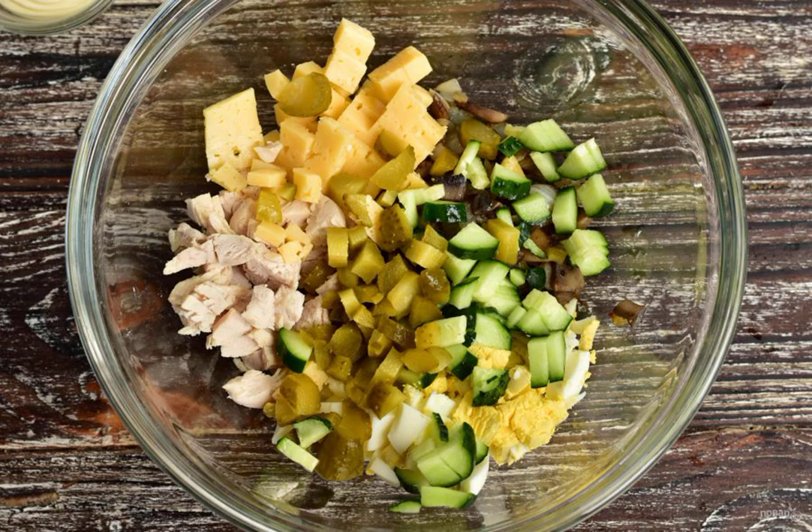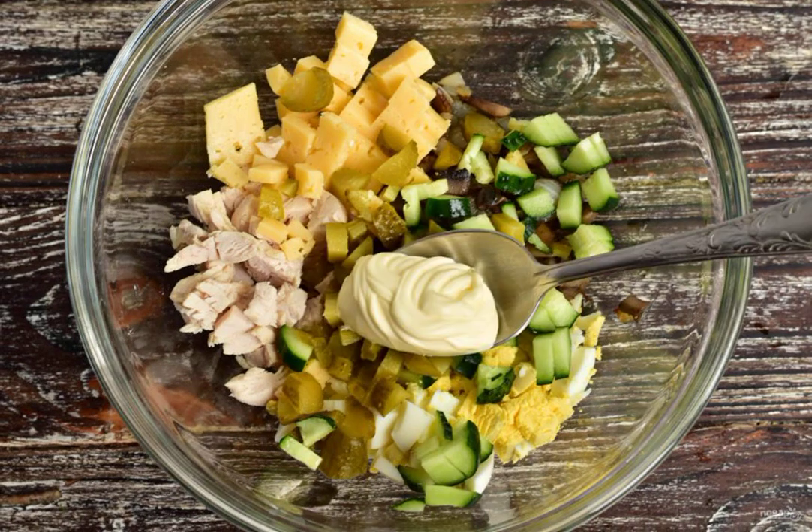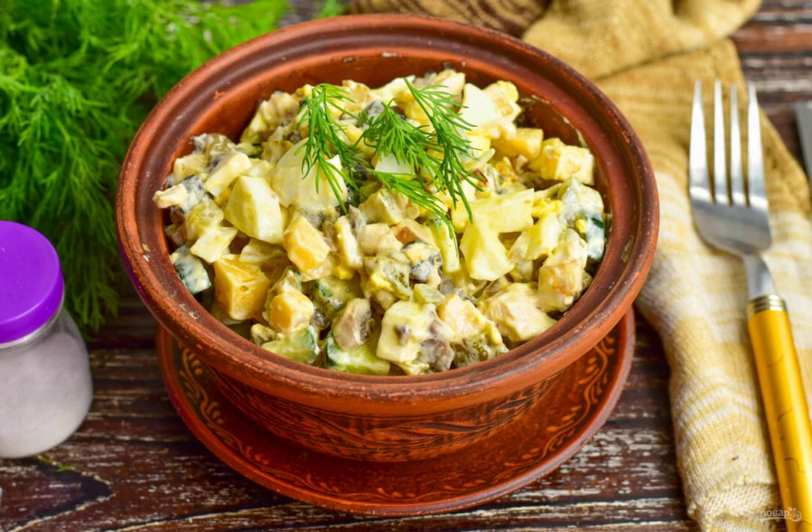Put all the prepared ingredients in a bowl. Add the mayonnaise and mix well. The gourmet salad with chicken and mushrooms is ready. Bon appétit!